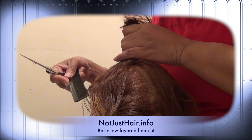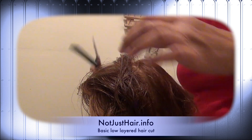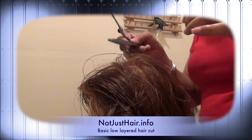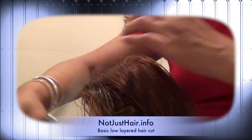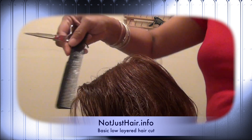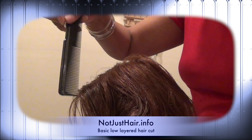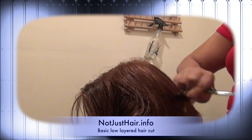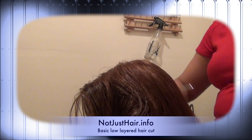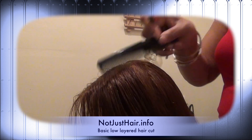I part back down the middle of that hair and pull it to each side. Then I pull a little bit to the back so it goes over the whole perimeter. Now this guide I've made up here and the guide on the bottom — I'm going to cut all the hair in between to connect the two. And that's the basic low-layer haircut.